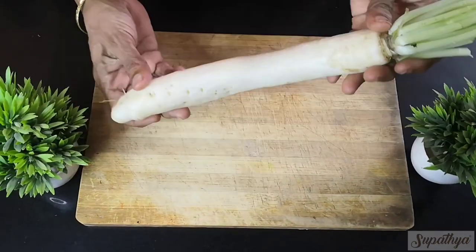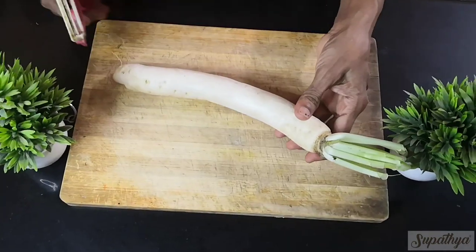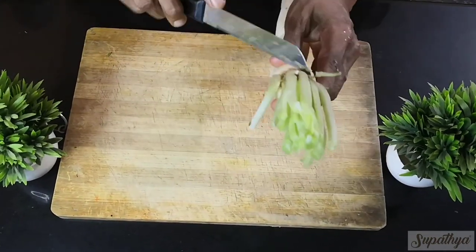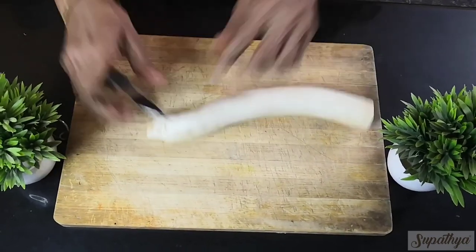Let us see how to cut radish for sambar. For this, we take one radish, nicely washed and cleaned, and cut the top crown portion and clip off the bottom tip of the radish.